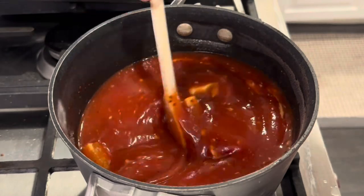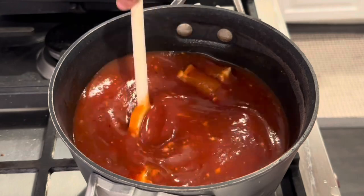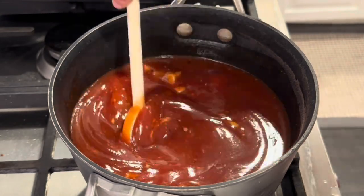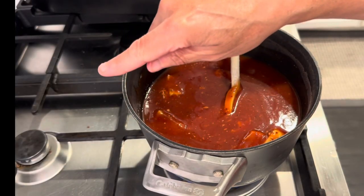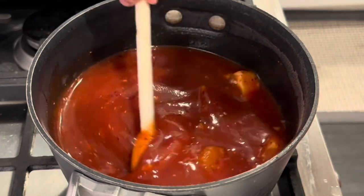I'm just going to let it simmer for a little while, get all the sugar incorporated and all the ingredients mixed together well, and then just let it simmer on real low. I'll move it back to the back burner on the lowest setting.